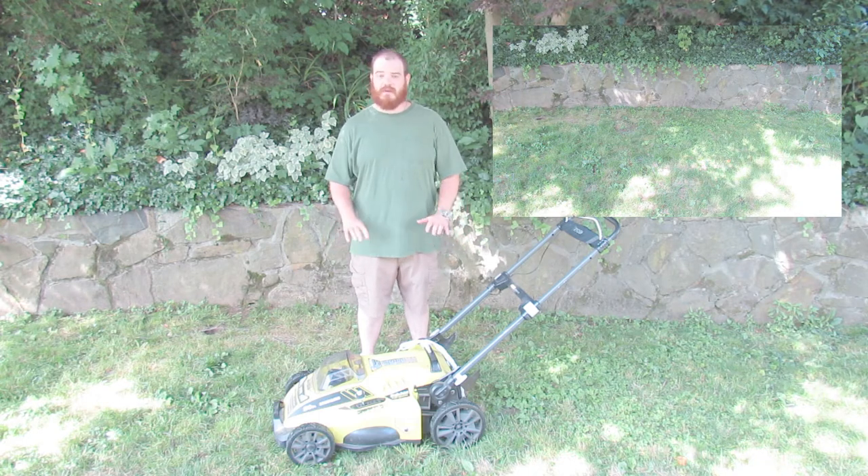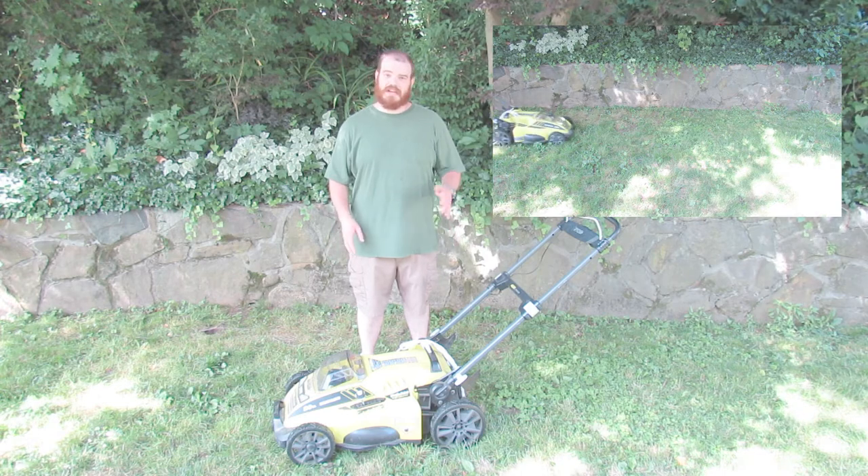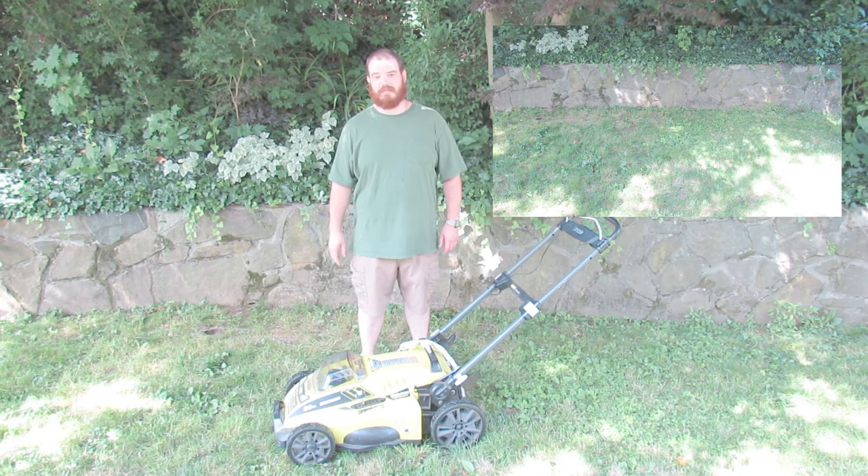So, batteries — if you have over a quarter acre, you're going to want two batteries. I have in between a half an acre and three quarters an acre, and I go through two batteries and the little bits left over in the second battery.